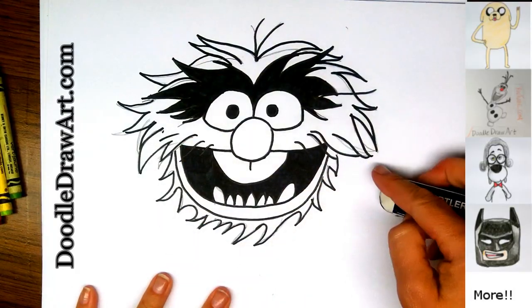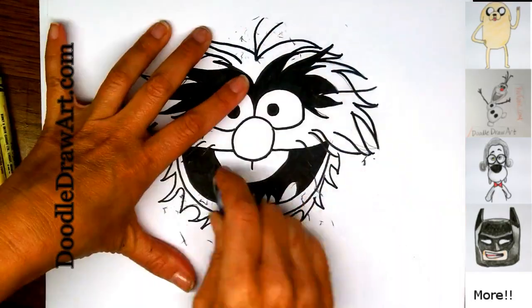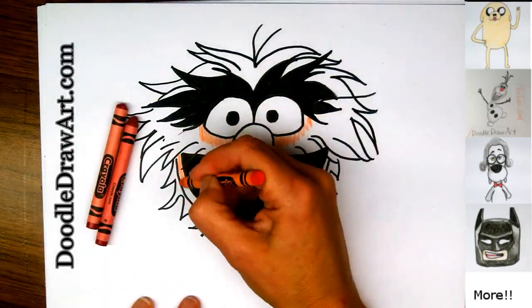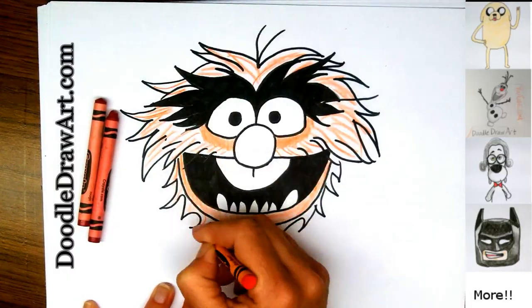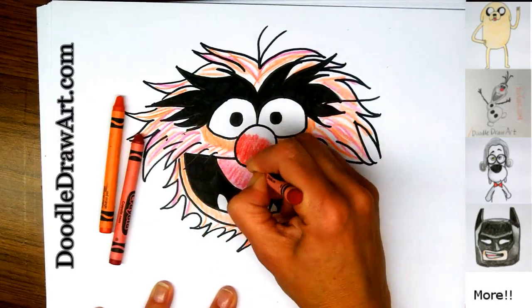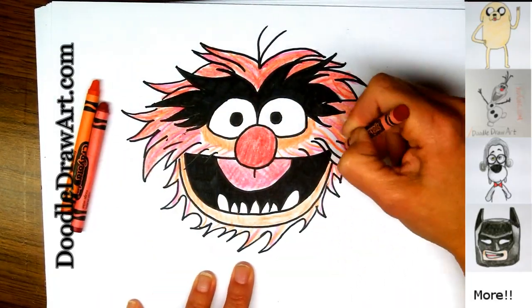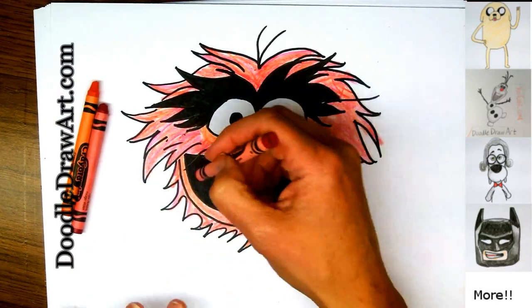All right, so now we're ready to erase all of our sketch marks.